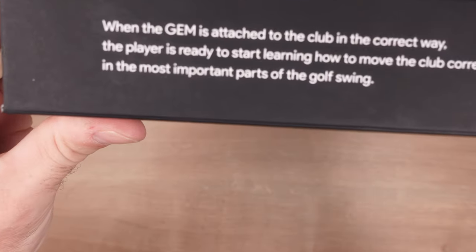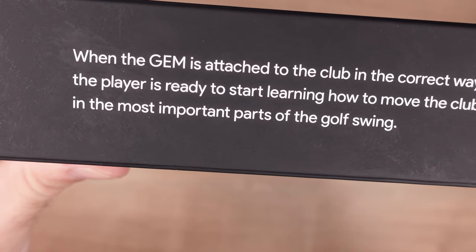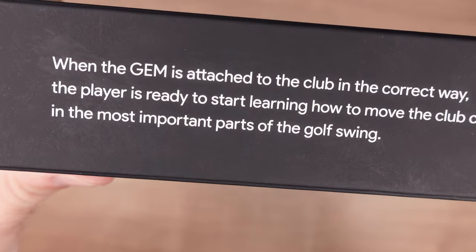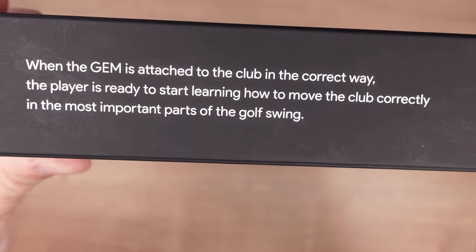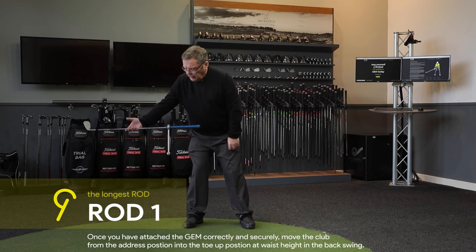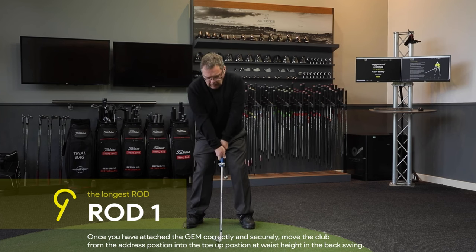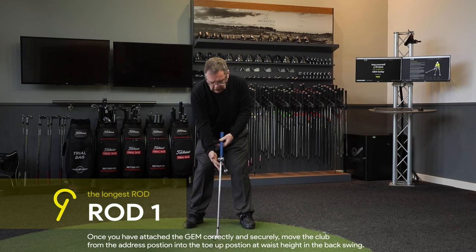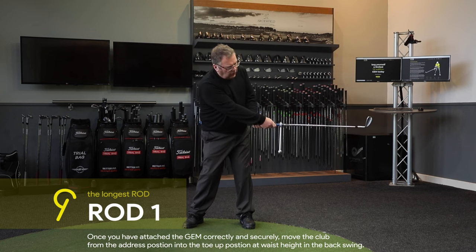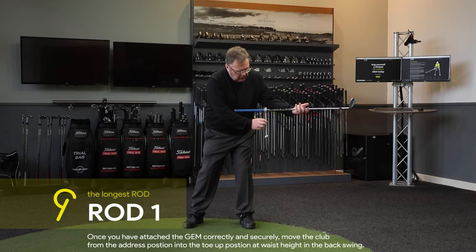On the side it says when the Gemgolf is attached to the club in the correct way, the player is ready to start learning how to move the club correctly in the most important parts of the golf swing. This is very much a training aid to help deliver a square club face and properly rotate through impact — for amateurs who leave the club face open at impact and tend to push or slice the ball, helping get the club head closing properly through muscle memory.